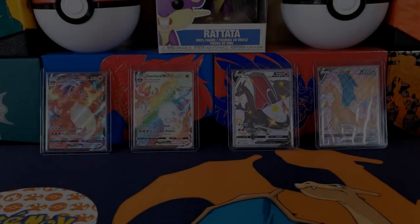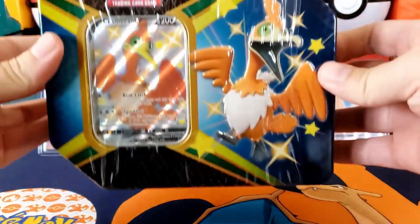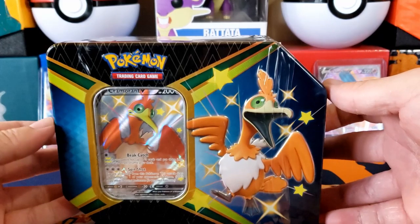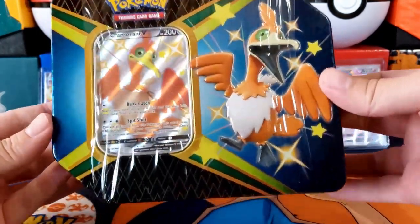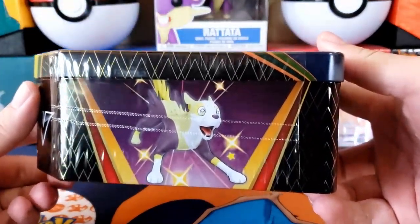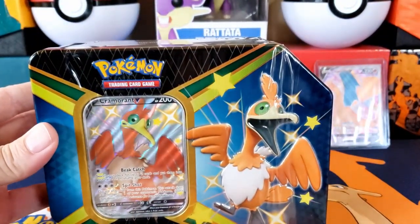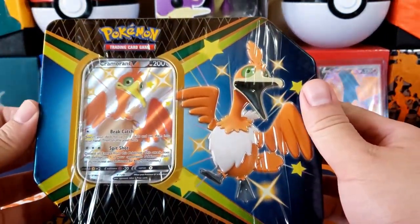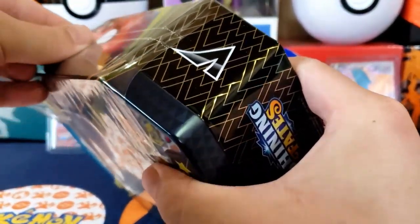Welcome back, ladies and gentlemen. This is the channel where we open cards for fun — or for therapeutic reasons. Today I'm going to open one of these tins. I was fortunate enough to get a hold of one. Shining Fates tins are crazy right now, so we are going to open a Cramorant tin and see what's inside. I believe there are four different artworks, but I have this one and one more, which is for another video.